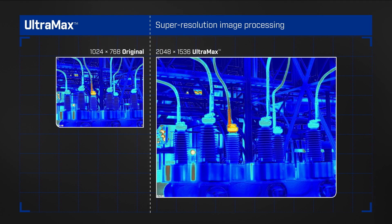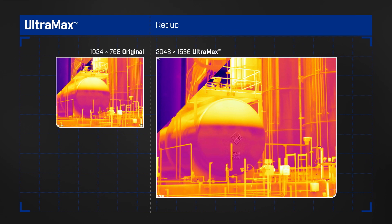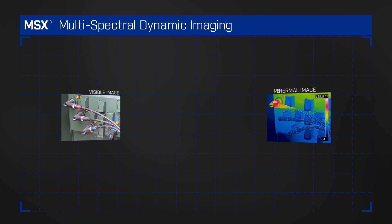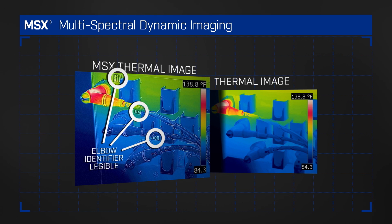Quadruple the pixels with Ultramax, FLIR's super resolution process for unparalleled images and temperature accuracy. FLIR's patented MSX adds perspective by embossing visual details onto the full thermal image so you can read labels and identify locations.